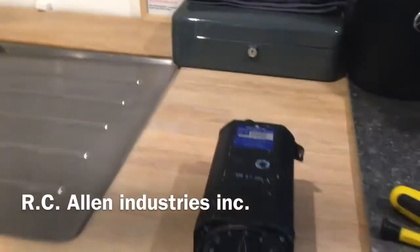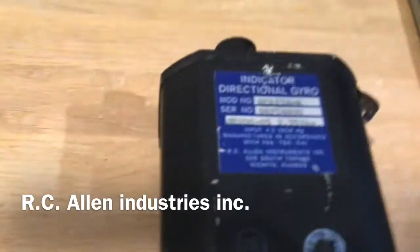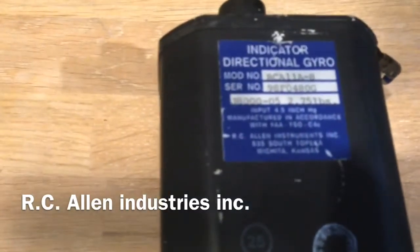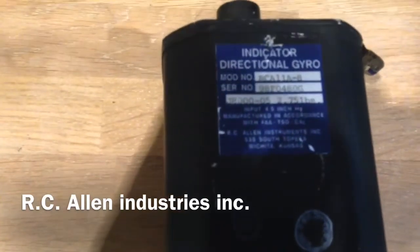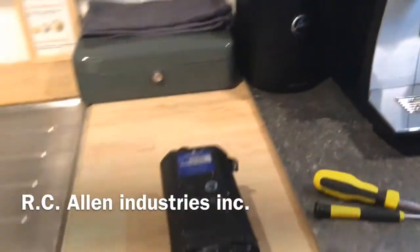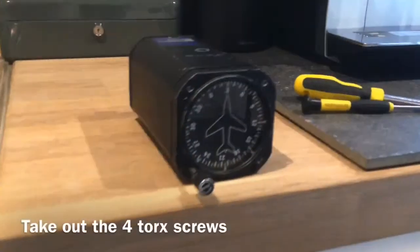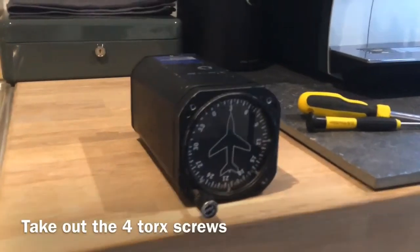We have a directional gyro from RC Allen Instruments Incorporated. I had a little trouble with it, and now I'm going to show you how to open the gyro and what you need for it.